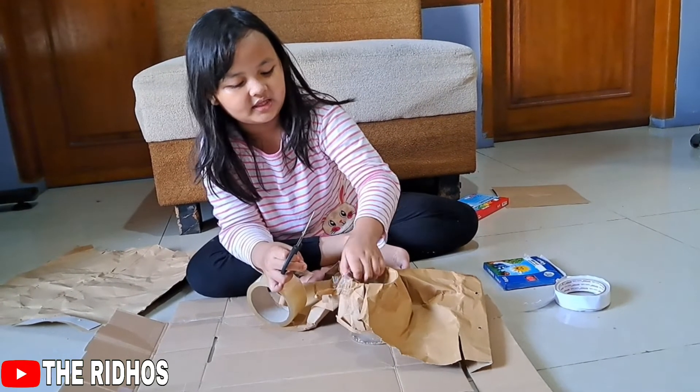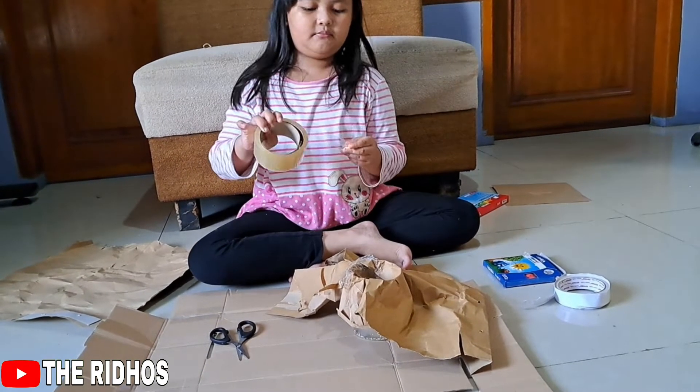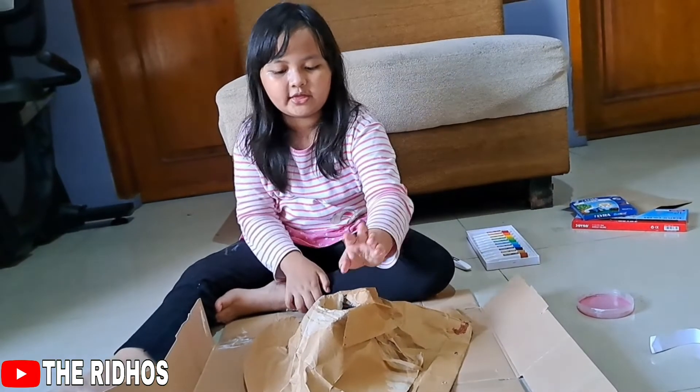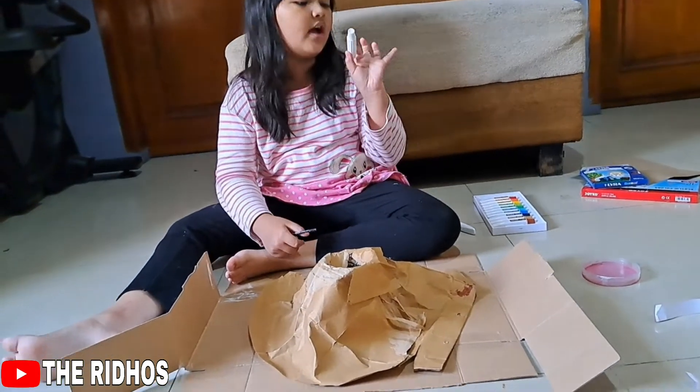Let's try our best — it's hard to cut, but it will be easier. Wow, it sounds pretty good. Okay, the mountain is done, now let's color it.